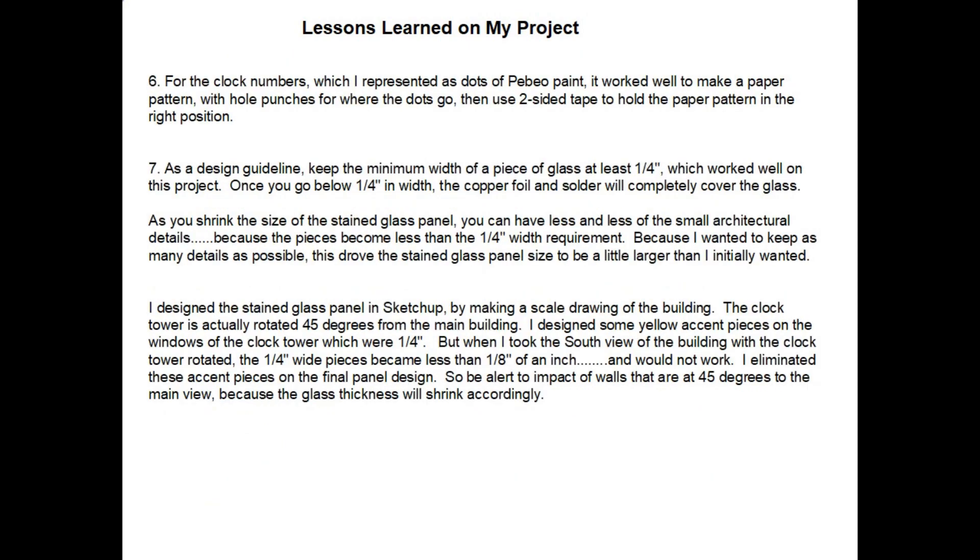For the clock numbers on my small clock I used dots of Pebeo paint. To place them accurately, I made a paper pattern and hole-punched where each dot should go, then used that as a target to place each toothpick drop of paint, holding the pattern in place with two-sided tape. A key design guideline from this and other projects: keep the minimum width of any piece of glass at least a quarter of an inch, which worked well on this project.